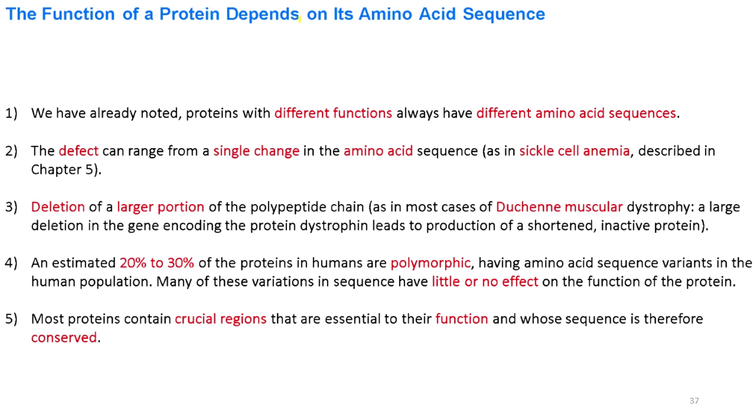The function of a protein depends on its amino acid sequence. Proteins differ in function because they have different composition and number of amino acids. Some proteins have a small defect of one or two amino acids and cause disease — sickle cell anemia is an example. Some diseases are caused by large deletions in a polypeptide chain, like Duchenne muscular dystrophy. An estimated 20–30% of all human proteins are polymorphic, but these mutations are generally not lethal unless they affect a crucial conserved region important for protein function.